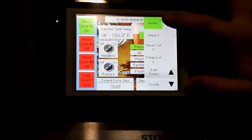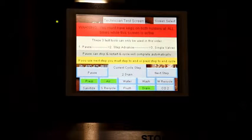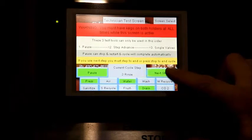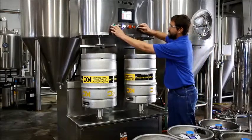The HMI touchscreen operates the keg washer. The system comes pre-programmed for maximum efficiency, but it is completely adjustable for operator's preferences. For complete screen details, consult your manual. Let's start cleaning some kegs.